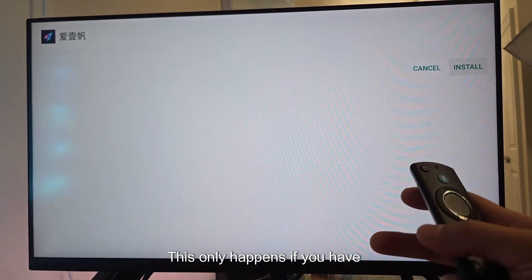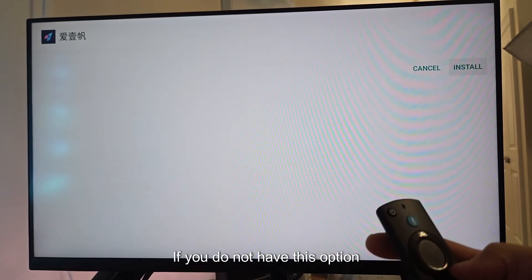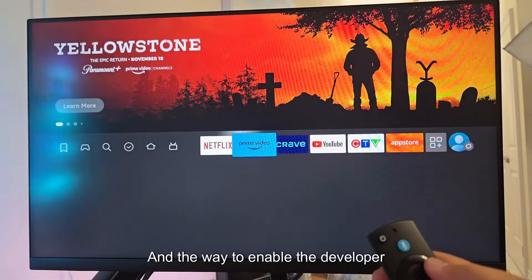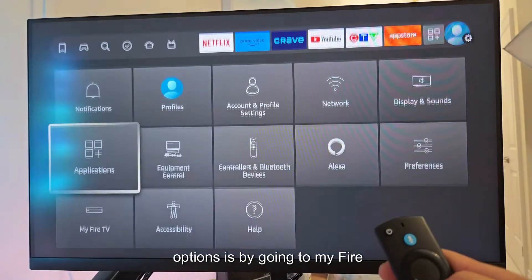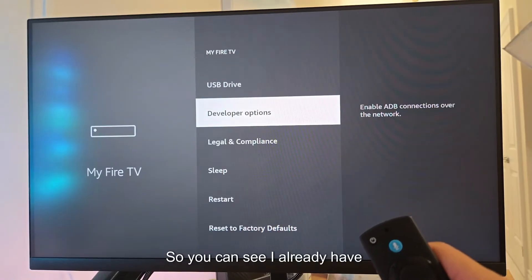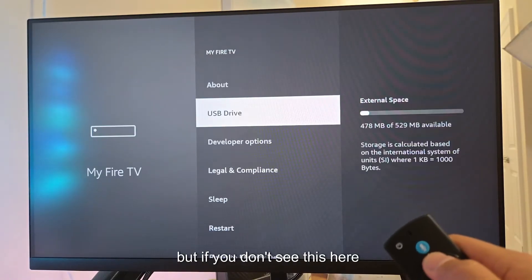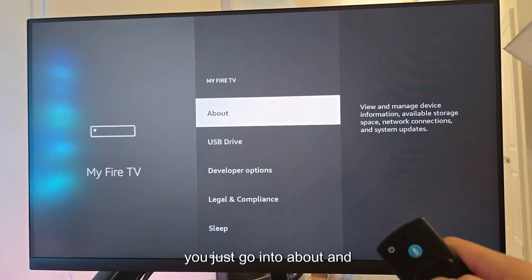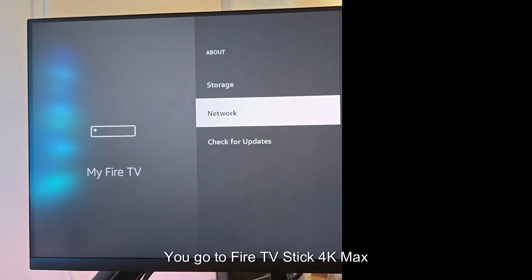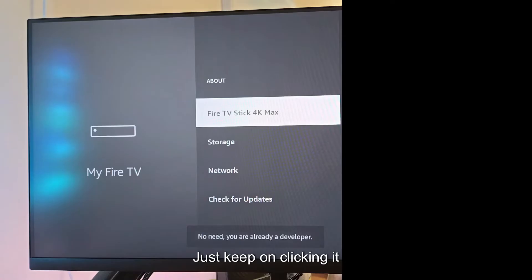This only works if you have developer options enabled. If yours doesn't look like this, you need to enable developer options by going to My Fire TV. To become a developer, go into About, then go to Fire TV Stick 4K Max and just keep clicking it. Once you click it eight times, you'll become a developer, then go back.